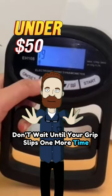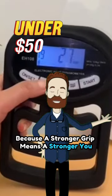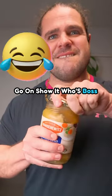Don't wait until your grip slips one more time. Grab the Hand Dynamometer Grip Strength Trainer today, because a stronger grip means a stronger you. Ready to give that jar one last chance? Go on, show it who's boss.